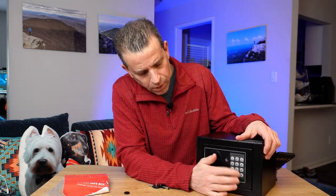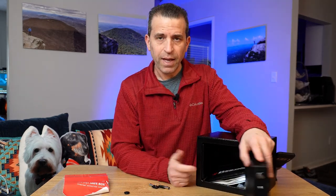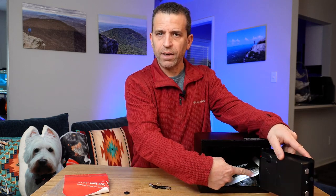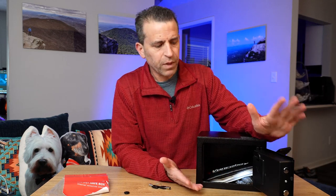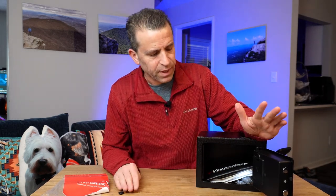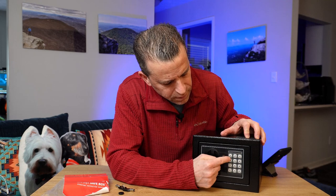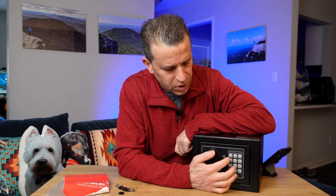You can also use a combination. I'll show you: one, two, three, four — hit that bottom button and it opens up. With the combination, you get the light on the bottom as well, and you don't need the key, which is nice. The light shuts off after about 30 seconds. When I hit the buttons it lights up orange, then gives you the green indicator that you can open it.